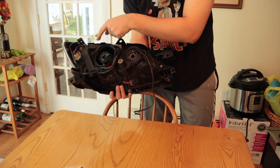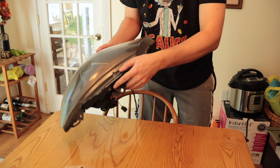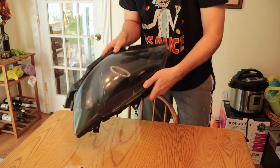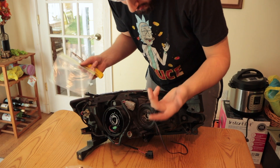All these little screws have to come out before you put it in the oven. There are also little tabs all around the housing, and you have to use a flathead screwdriver to start prying it apart — you'll be separating the housing. The rest of the stuff comes off with flathead screwdrivers. I just have a bag for each headlight so I can put all these small parts in it so I don't lose anything.